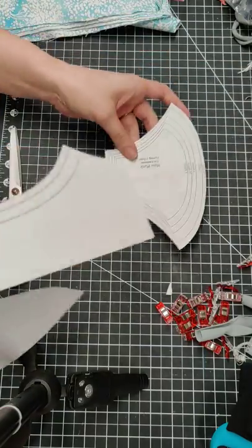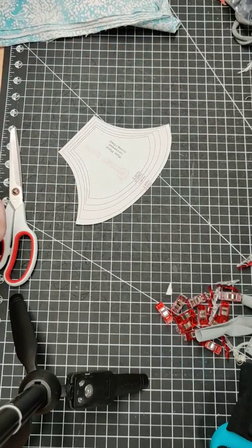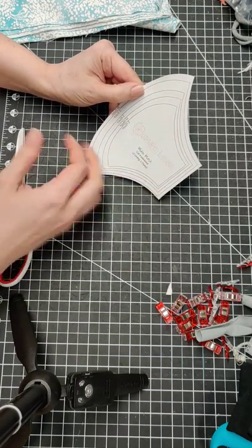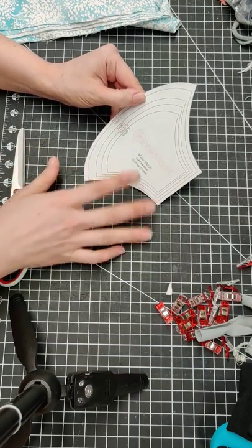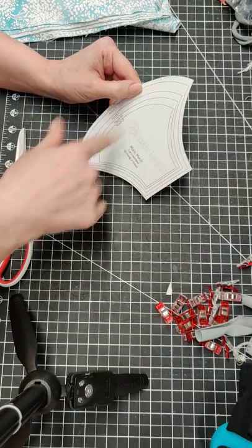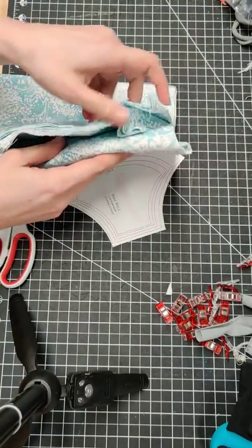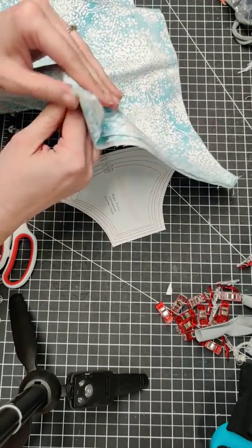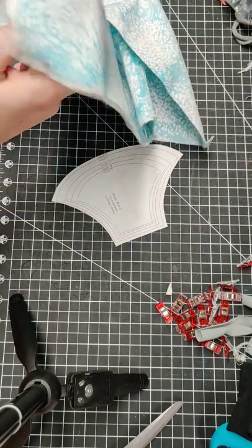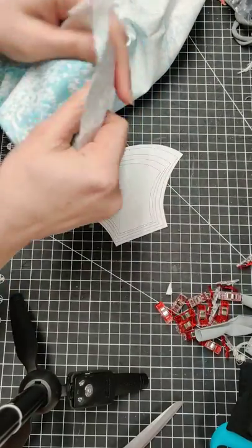There is my pattern piece. Now I'm going to show you how to lay it out on your fabric. I did not add a grain line or a stretch line — typically on a printed pattern you'll see both. The grain line goes with the width of the fabric and the stretch line goes the other way, but it's not important for this pattern. We're using wovens, and for the purpose of what this is, it really doesn't matter.